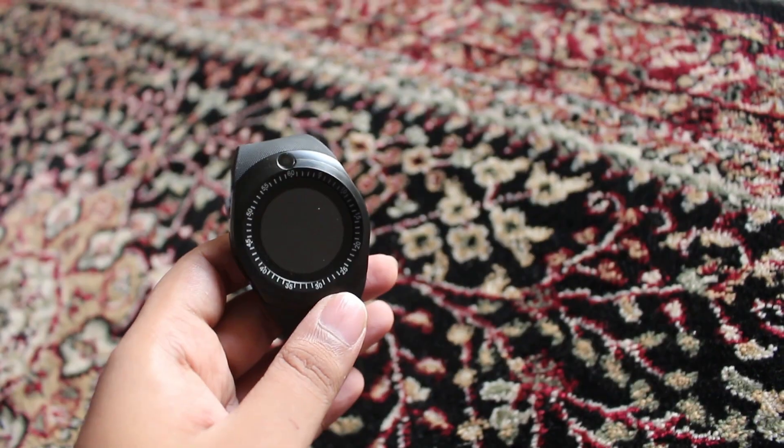Hi guys, welcome back to another vlog. There is a little problem with a smartwatch, so we will explain what the problem is and then we will repair it. This is Leen's smartwatch, and this is Leen. Hi!